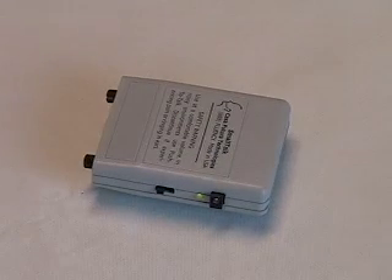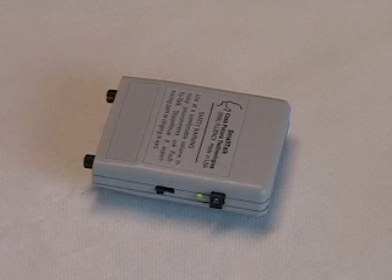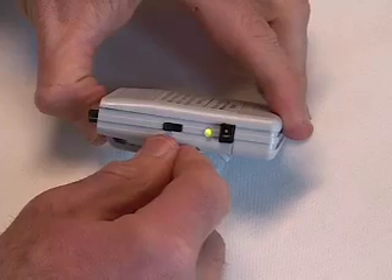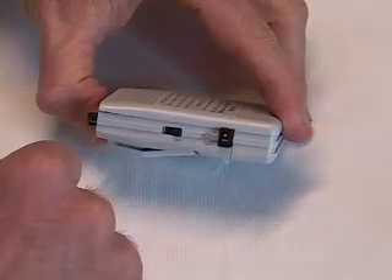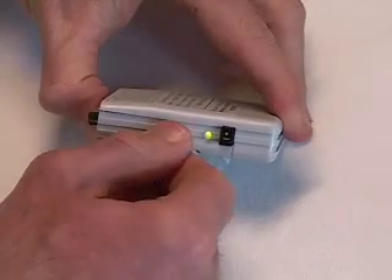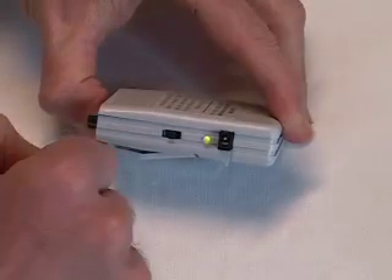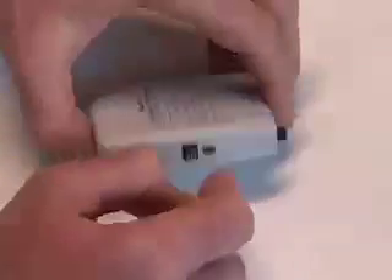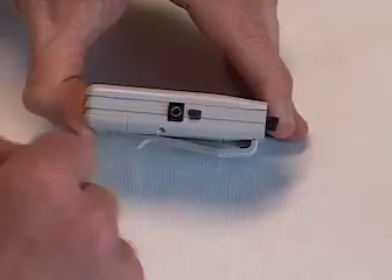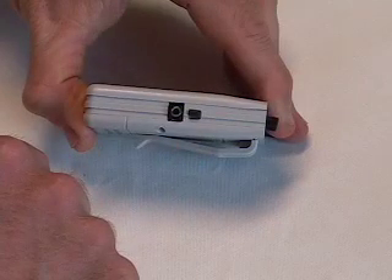To use the Smalltalk in a noisy environment, switch to push-to-talk mode. Note that the power switch has three positions: right means the switch is off, left is on, and middle is push-to-talk mode. In push-to-talk mode, the sound is off until you push this button — pushing the button instantly switches the sound on.